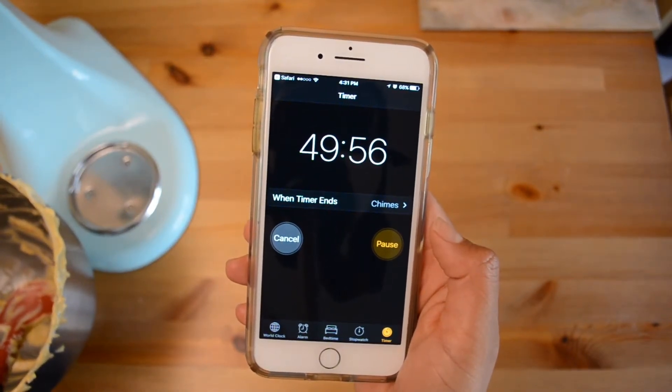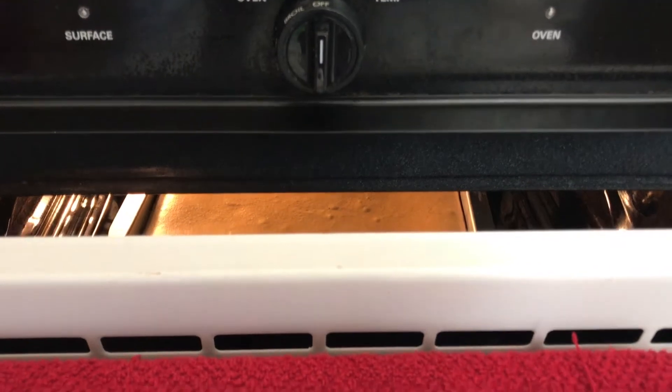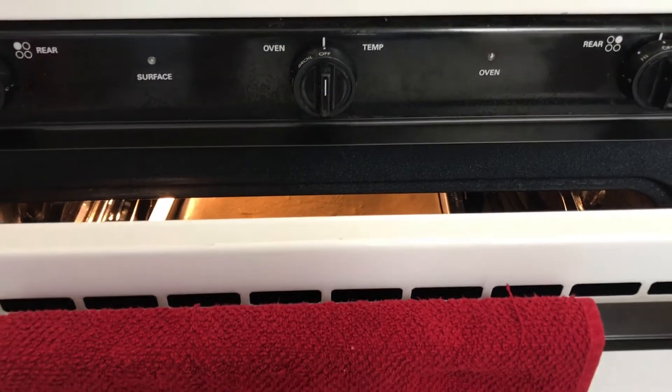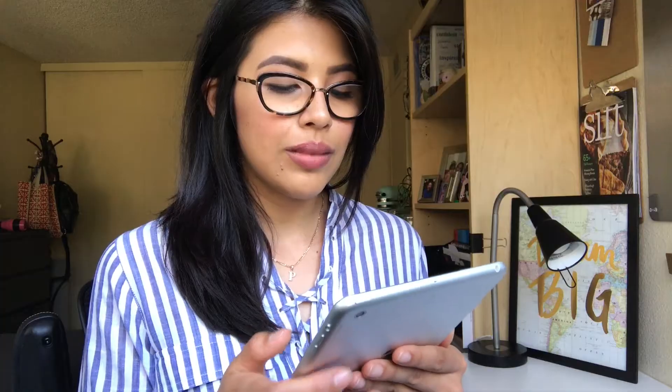Turn off the oven and leave the door ajar, allowing the cheesecake to slowly cool down for about an hour or so. Then refrigerate for at least three hours before cutting into bars.